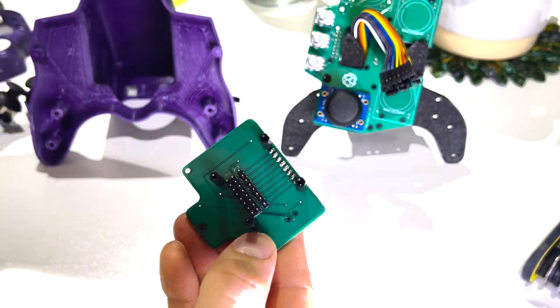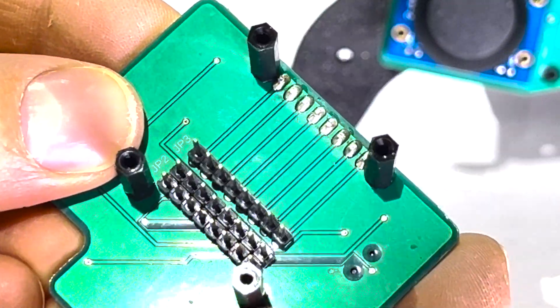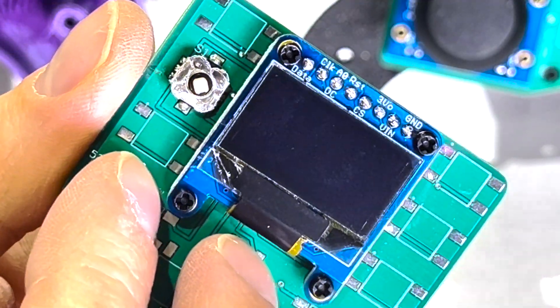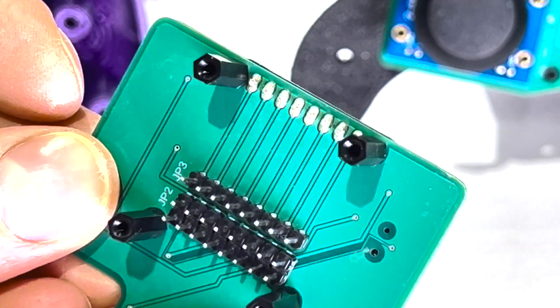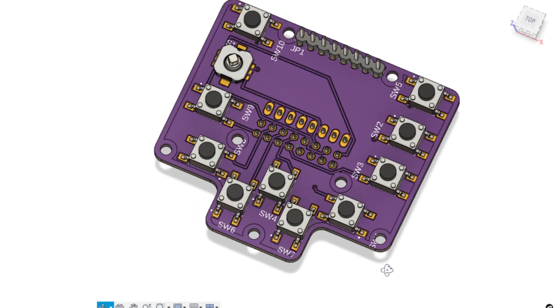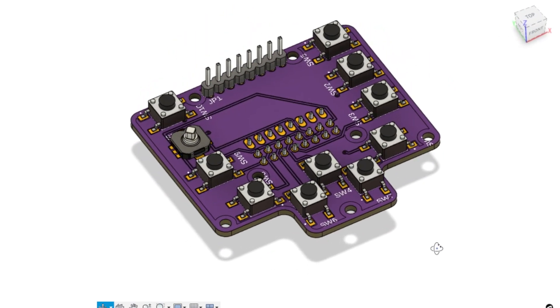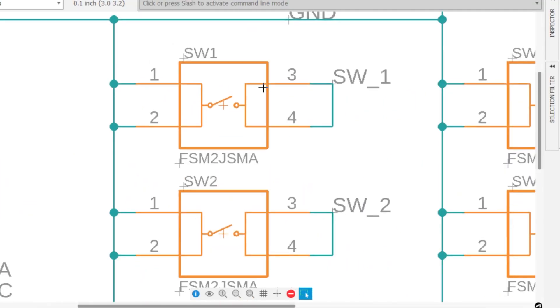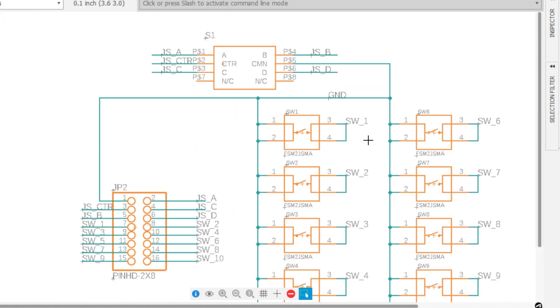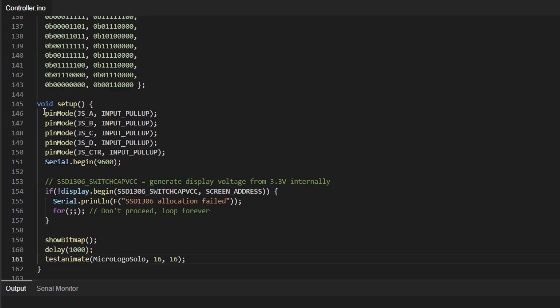The front PCB has two outputs: one is literally just the same output as the screen — the traces just shift the output down a few millimeters — and the other output handles all the signals from the buttons on the front. They're all just simple push-to-make switches, including the joystick which is just a 5-in-1 tactile switch. The only connections for each switch are one going to ground and another going to a digital input pin on the Arduino. Pull-up resistors written into the Arduino code mean we don't even need any resistors between the switches and ground, because the microcontroller handles that for us.